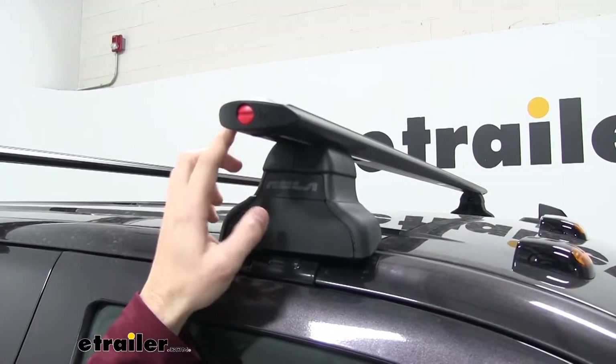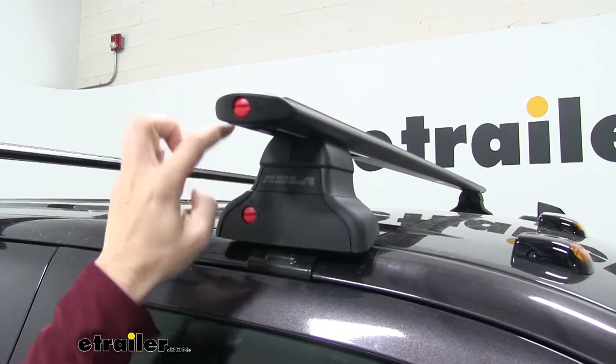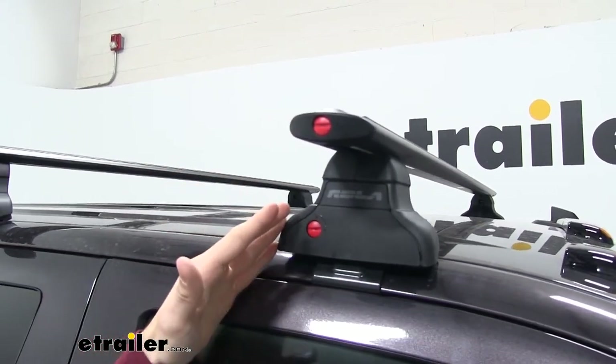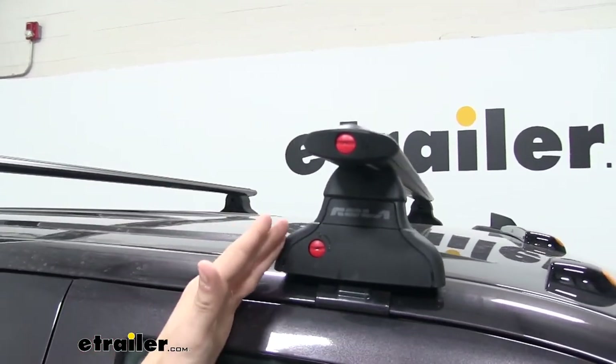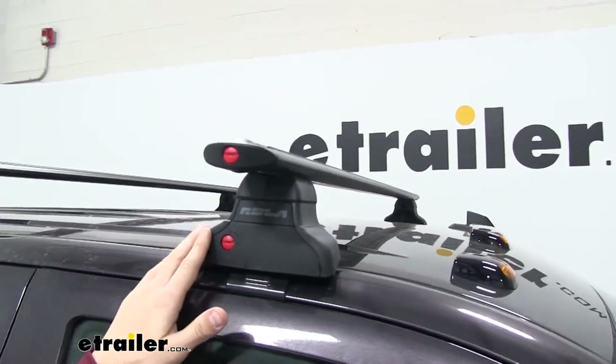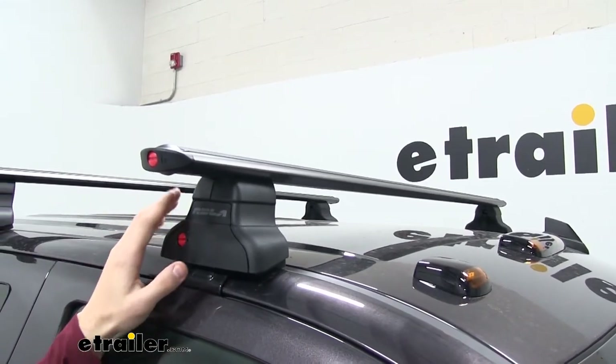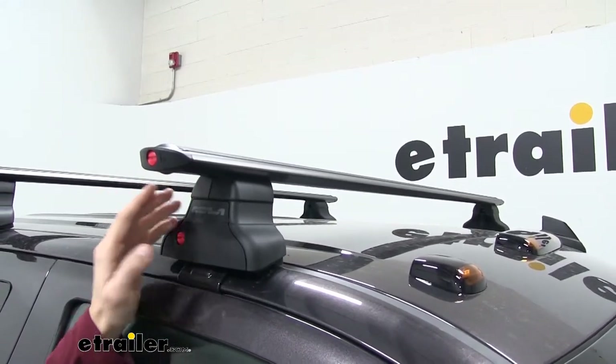Now a little bit more about the crossbars. You're going to have two low profile crossbars that have nice aerodynamic shapes. This is going to help cut down on wind noise and drag. When you put something on your roof, you are going to have a bit of that noise and drag, but when compared to a traditional square bar roof rack system, the aerodynamic shape is going to help keep that to a minimum.